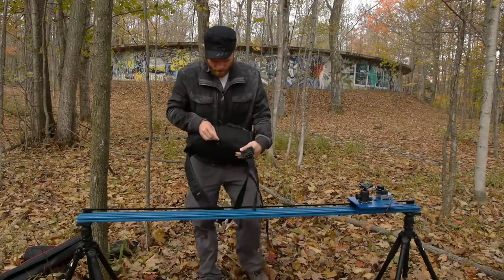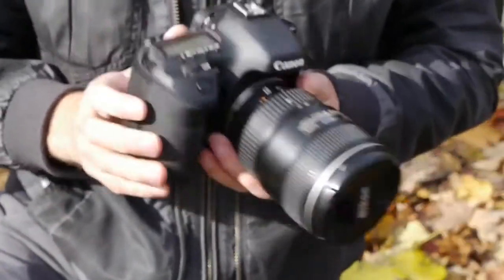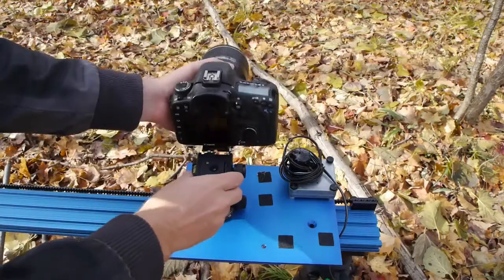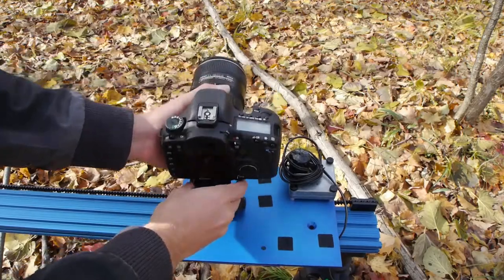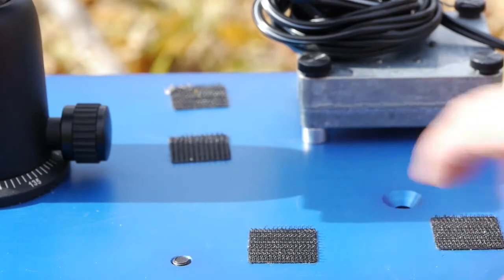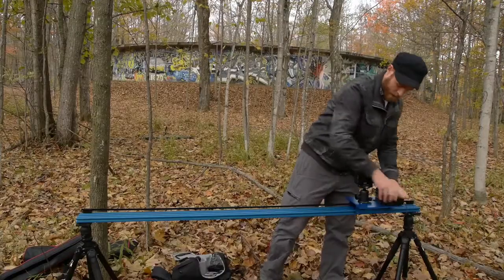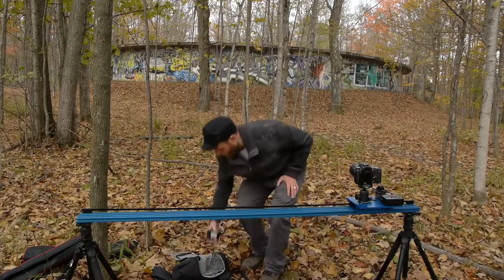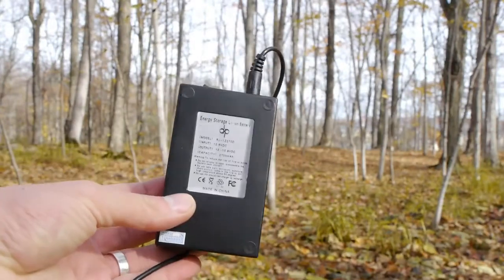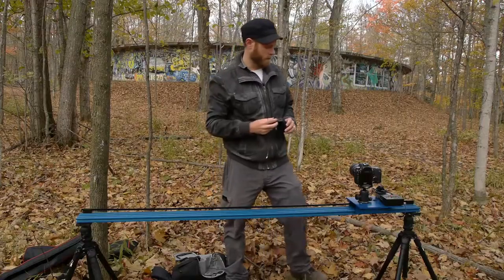Now I have the rest of the components, which are a camera — in this case it's a Canon 7D — and I'm going to mount that on the tripod head. I have the MX2 dolly engine, and I have velcro fasteners set up on this cart, which I highly recommend. I also have a battery. Any 12 volt battery will work, but this is the one we sell through our website. It's really small and lightweight and it's good for about 10 hours of power.